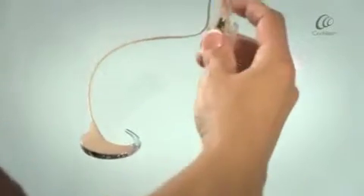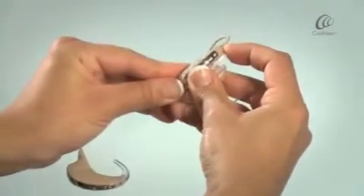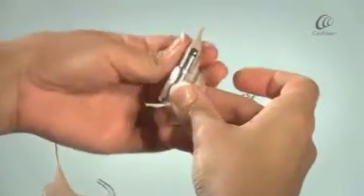To detach, use your thumb to slide the battery module out of the case.